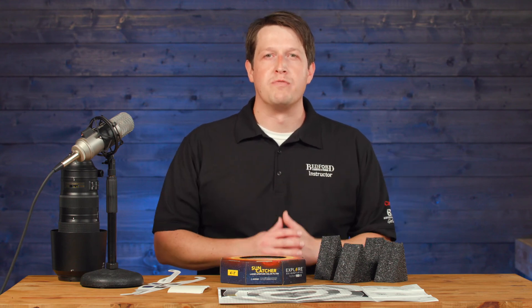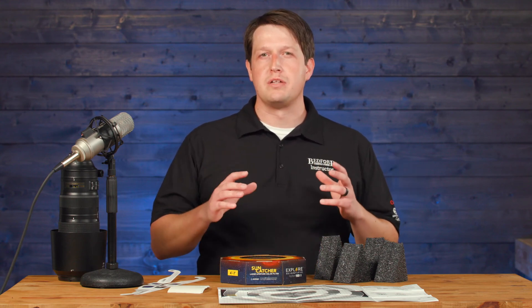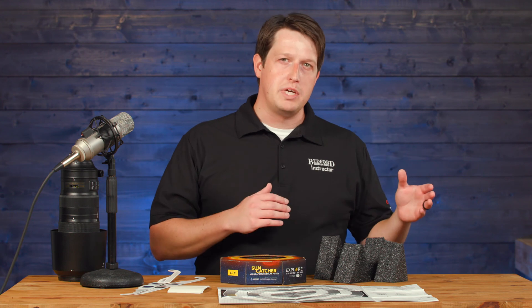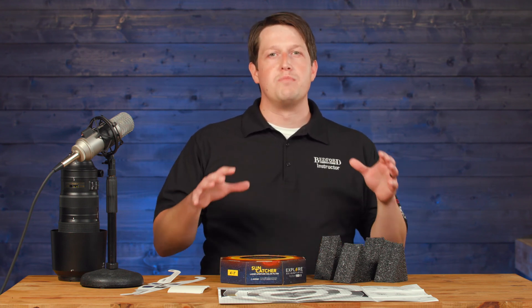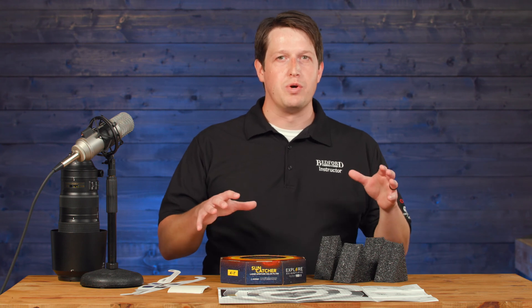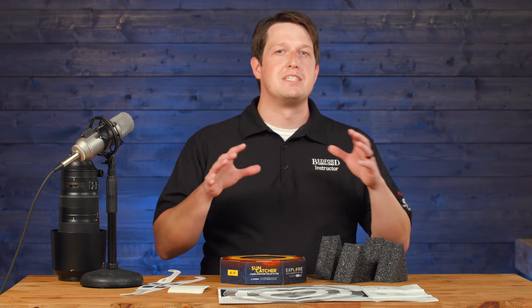Hey everyone, Tyler with Bedford Camera and Video. If you plan on shooting the eclipse that's happening either on the 14th of this year or in April of next year, we have a product that you might want to take a look at and make sure that you're going to capture that eclipse in a safe way.